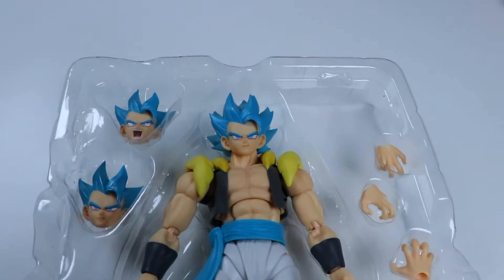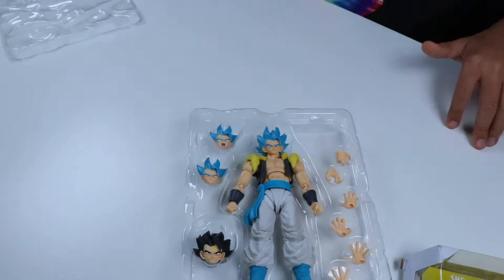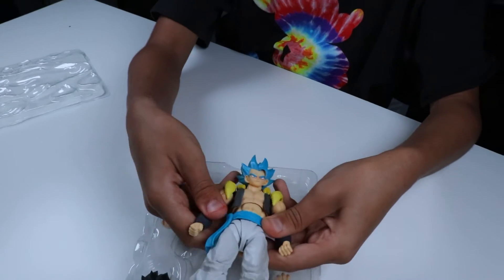Here he is out of the packaging. If you've seen a Super Saiyan Blue Goku, he kind of has the same little silvery hair. So here he is out of the packaging.